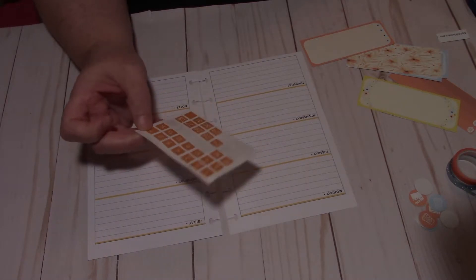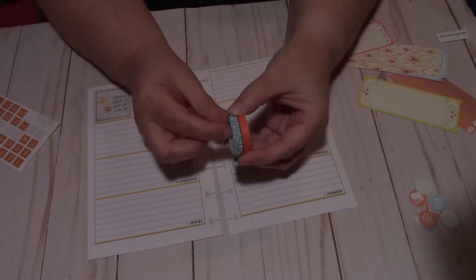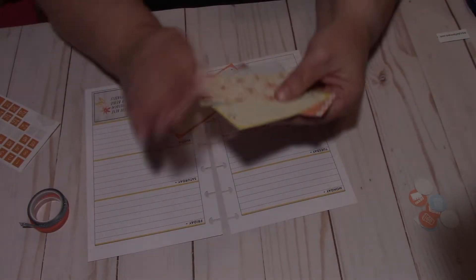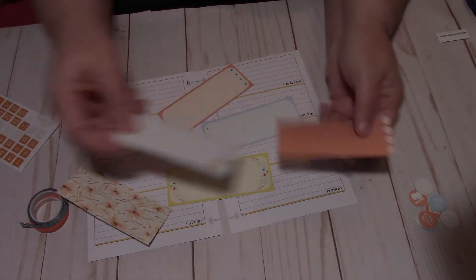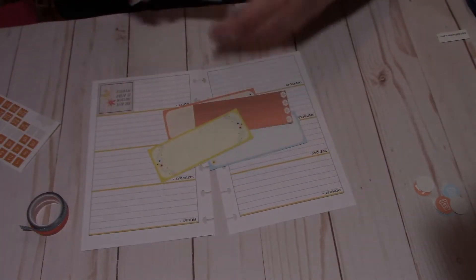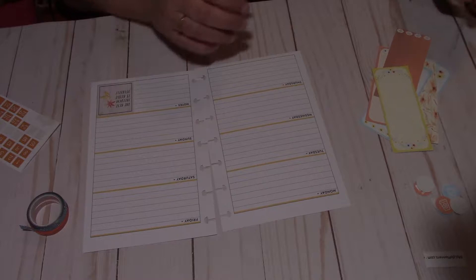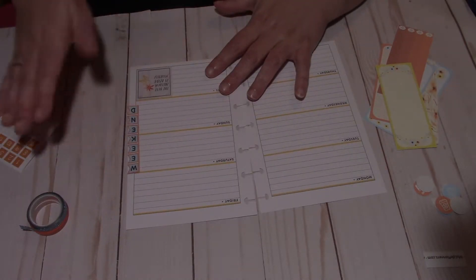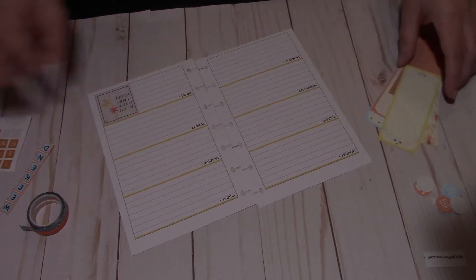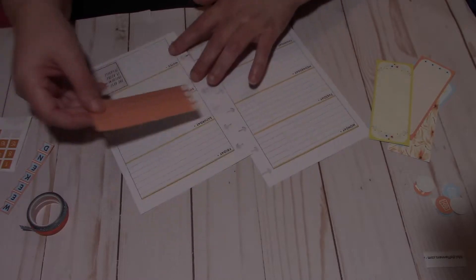I'm just going to be using these date covers — these are from a previous kit I had — and trying to use up all my leftovers. I'm going to be using these two washi tapes, and this is part of the kit. I just cut the boxes out. I didn't want the small box; I'm just using these bigger boxes here — very pretty colors. And if I need any more I'll just cut out another one. Here's the weekend banner too, which goes right there nicely. First thing I'm going to do is see what these boxes look like in here.